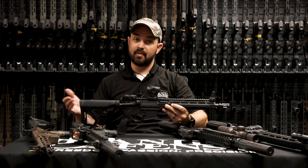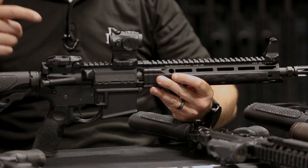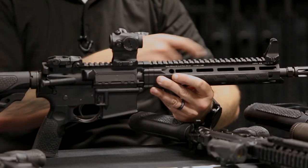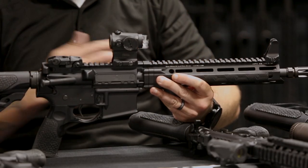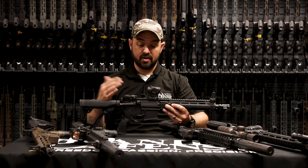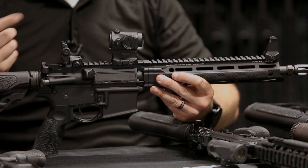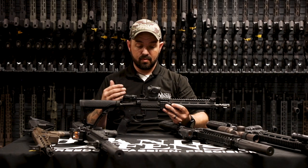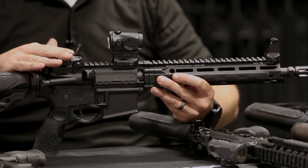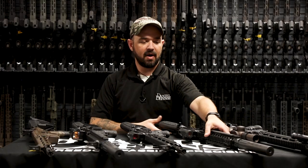Now we're going to get into some flip up sights. This rifle is set up with a Magpul M-Bus flip up rear, an Aimpoint Micro, and a fixed front sight — another way of doing it that works really well. If you need to use your iron sights, all you have to do is deploy the lever, sight flips up, and now you can use your iron sights. When you're just using your red dot and don't want anything in the way of your field of view, you can flip that rear sight down.